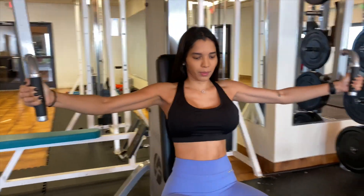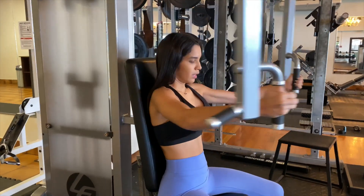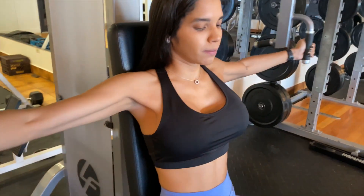It's very important in each exercise that you have very good form. It will help you a lot with the exercise and help you achieve your goal. And of course, you won't get injured.